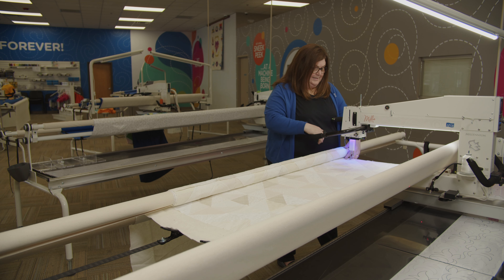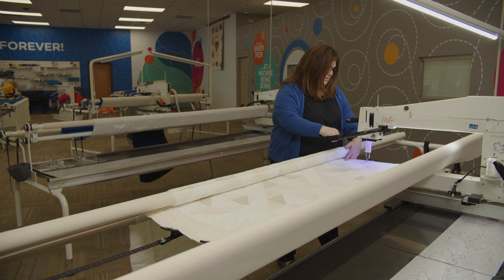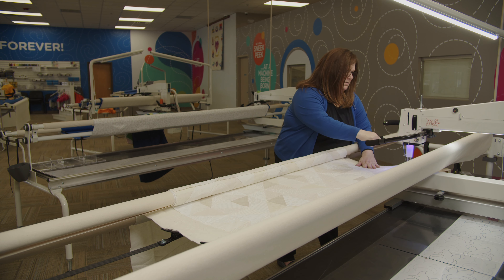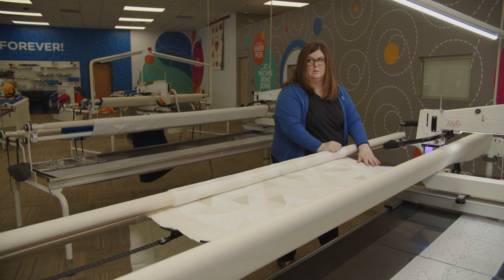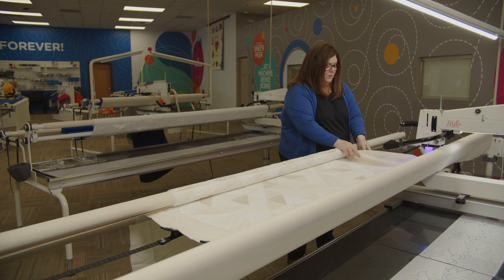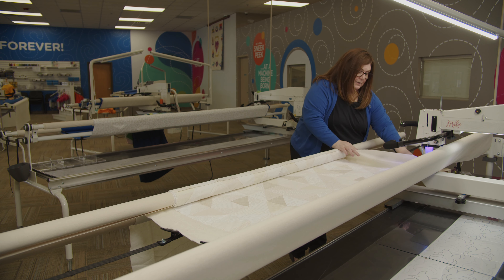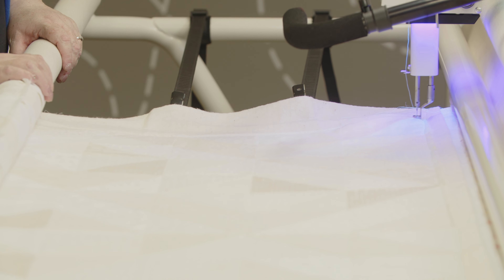You only want to clamp the backing. Now that the clamps are on, we're going to do the same thing to the other side. When you're putting your clamps on, you don't want them to be super tight. The only thing they're really here for is to keep the backing from being able to flip over underneath the bottom of your quilt and be sewn to the bottom of your quilt. You do want a little bit of bounce on your quilt top — you don't want it super tight.